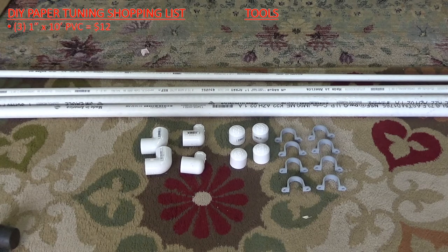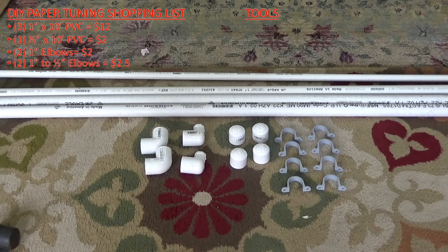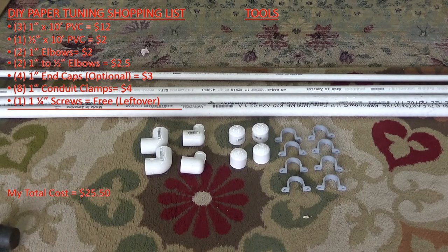Let's go ahead and get started taking a look at the materials and tools needed to build this. The materials needed are three 1-inch by 10-foot PVC pieces, one half-inch by 10-foot PVC piece — though a 4-foot piece would suffice. You'll also need two 1-inch 90-degree elbows, two 1-inch to half-inch 90-degree elbows, four 1-inch end caps, and eight PVC conduit clamps.